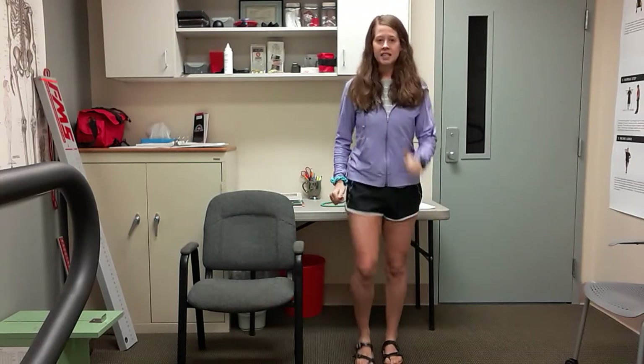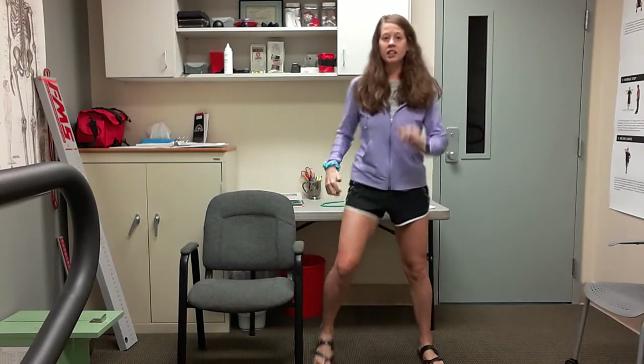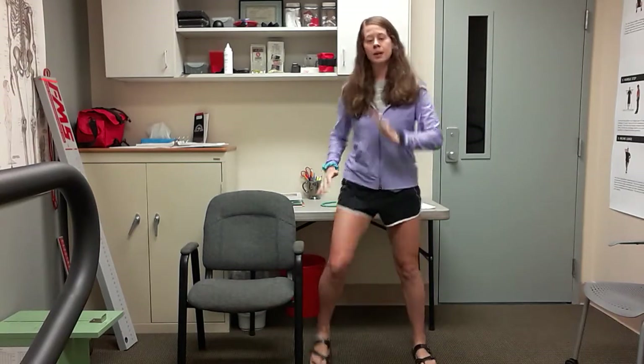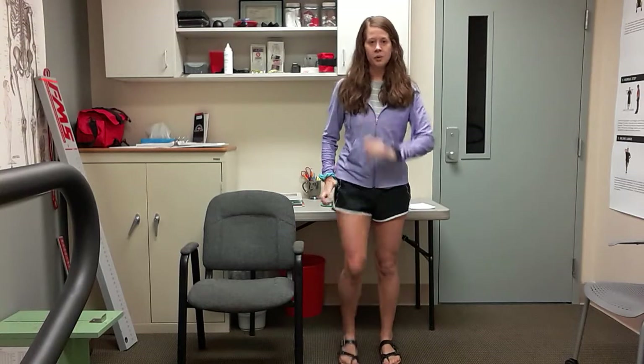Alright, I want you to widen that stance — just a little wide march here. Really use those arms at your sides to pump. For five, four, three, two, and back in. So regular march.